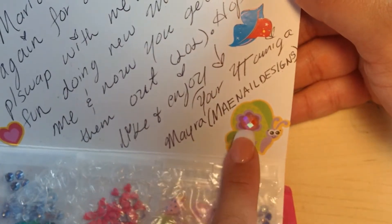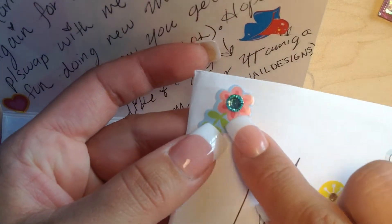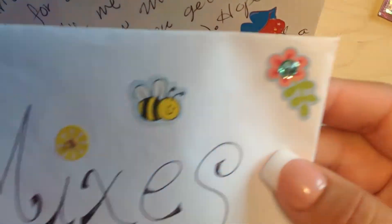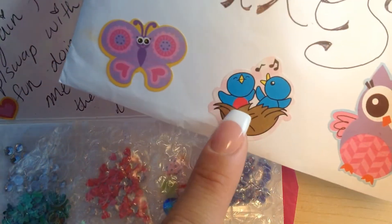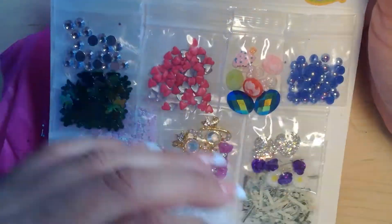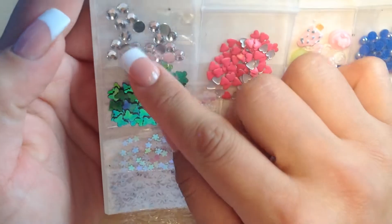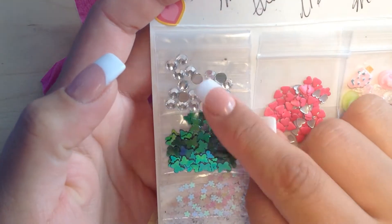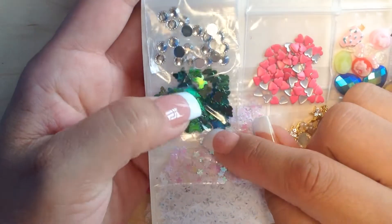Myra from Main Nail Designs — I loved everything. The way she decorated these things, you can use these designs on your nails, and that's exactly what I'm going to do. She decorated everything so beautifully. I hope she likes what I sent her. For the nail art, she got me some clear rhinestones — I believe these are five millimeters.